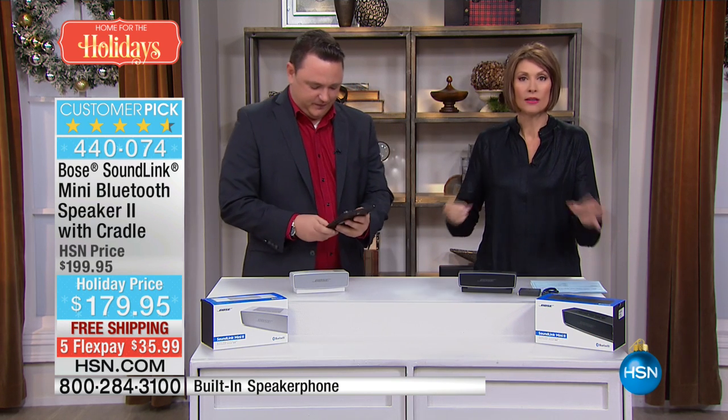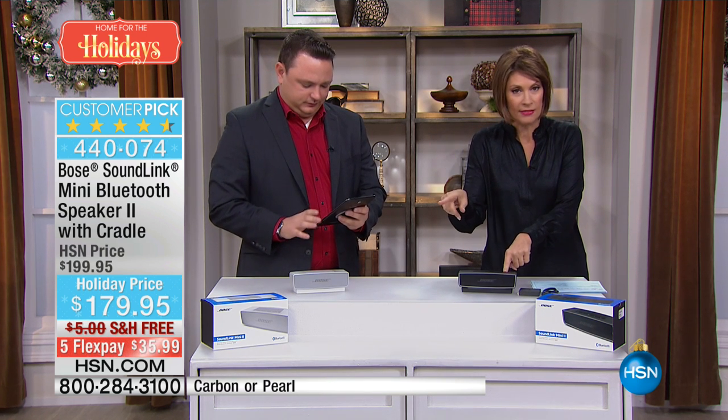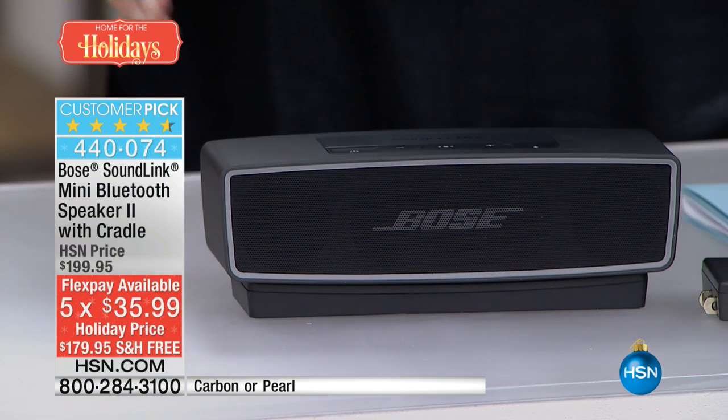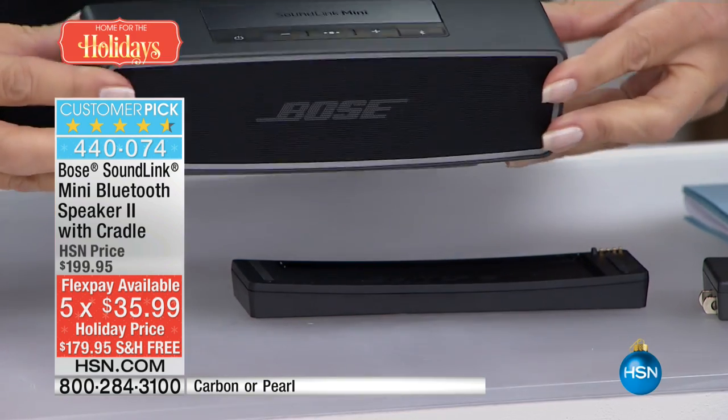Bose is not something you look at — although I do love this very sleek, chic design — Bose is something you have to hear to understand why this Bluetooth speaker is $179.95 on a holiday price, with free shipping and five flex payments. Carbon and pearl are available. When you hear what comes out of this, it is the size of like two sticks of butter.